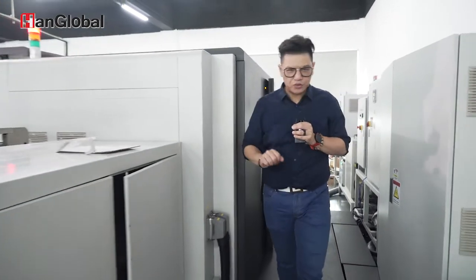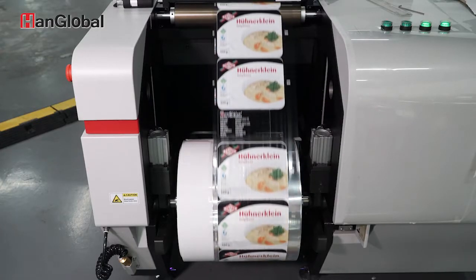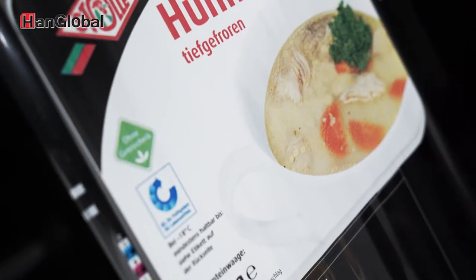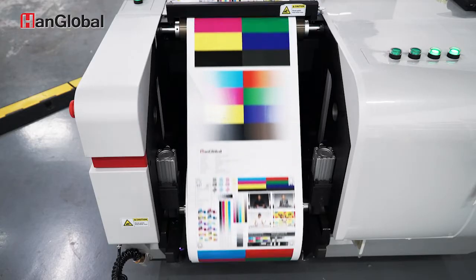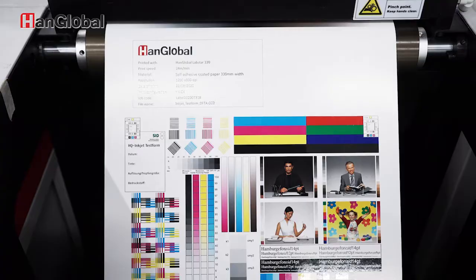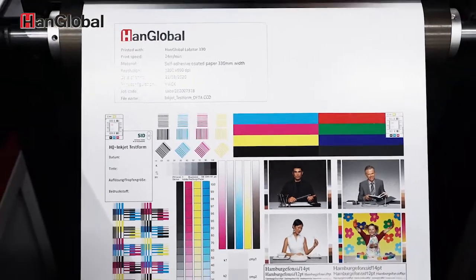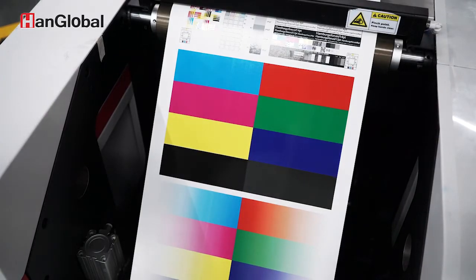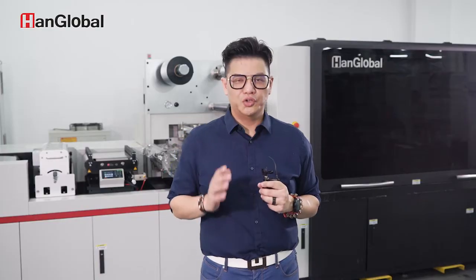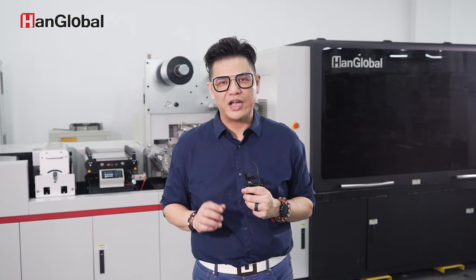This covers most of the functions of the machine. I'll now present your trial print. Thank you. This concludes our demonstration. If you have any questions, please contact your local agents or email me directly and I will answer you as soon as possible. Thank you.